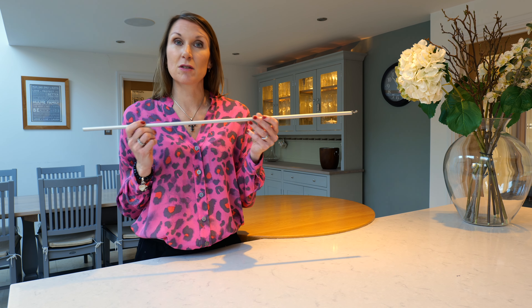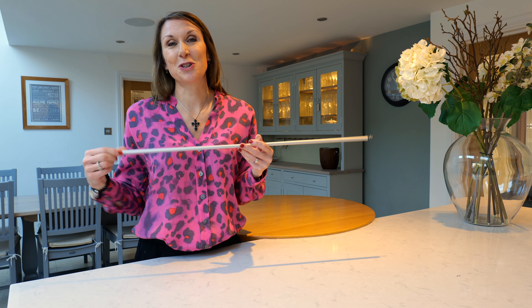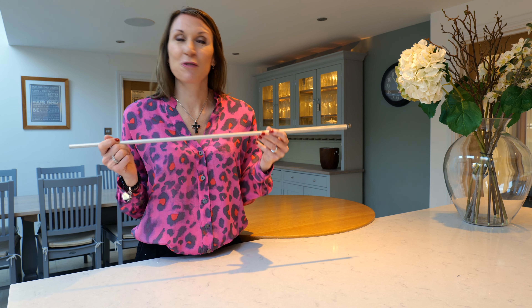The most popular lengths for the Silent Gliss draw rods are 75 centimeters or a meter. The draw rods sit behind the curtains when not in use so you won't see them anyway — it is just a question that we do get asked a lot: what length of draw rod do I need.